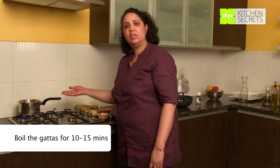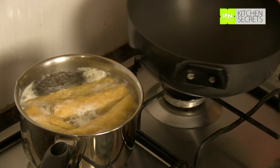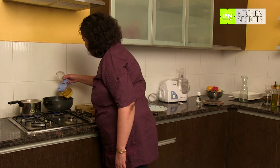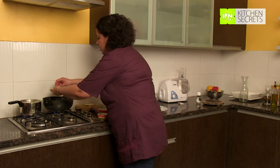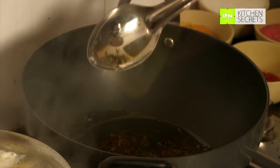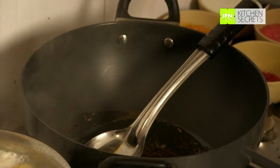By the time the gattas cook, we can make the curry base. To start the curry, we will take one pan and add 2 tbsp of oil to it. Now I am going to start with adding cumin seeds, cloves, and mustard seeds. In a minute or two, the seeds will start to pop and then we add chopped onions to them.